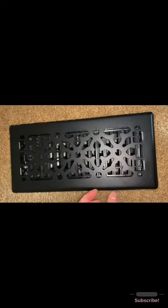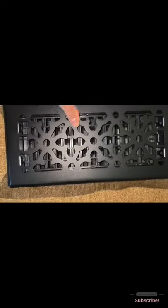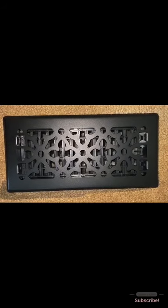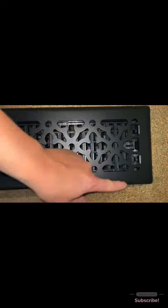Now I'm going to cut that piece of window screen and show you how to do that. I just cut a piece about this size. You don't want it to be too big and hang out too much from the sides, because then it will show when you put the vent in. But you want enough so it doesn't fall into the vent. Wrap it around the inside — that should be good. It's better to have it a little bit longer than too short, because if it's too short it will fall down inside. Overhang it a little bit and then you can always cut it afterwards.